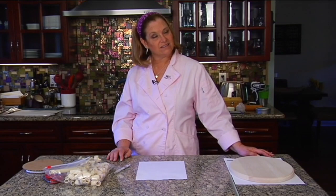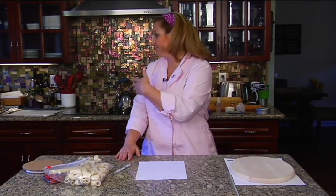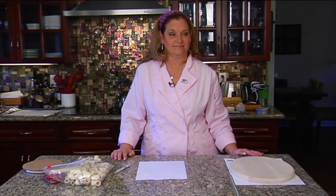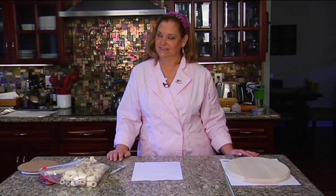Ladies and gentlemen, welcome to the Yummy Arts Kitchen. Today we feature Monica Stout. We're actually in Monica's kitchen. This is going to be an awesome way to see this. I am so excited — but this one is particular and you're going to find out why. Without any further ado, ladies and gentlemen, Monica Stout.